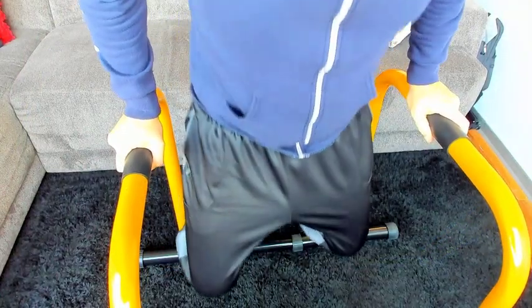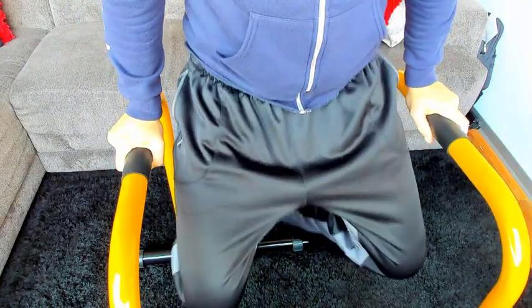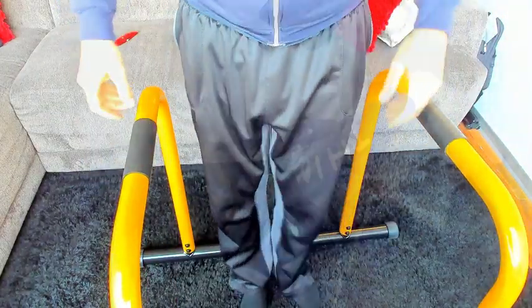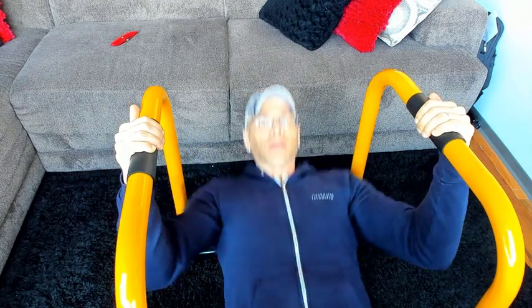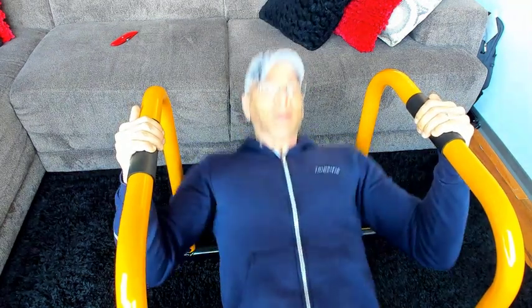Let's see how it works for dips. By the way, I'm about six feet tall and 195 pounds, and I'm putting all of my weight into this. Let's give it a shot for some inverted rows as well. No tilting — five stars.